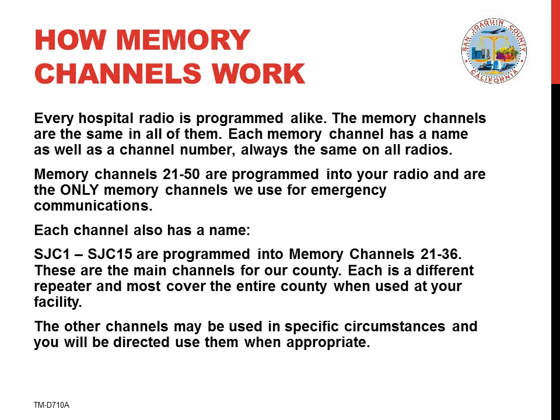Each memory channel has both a channel number and channel name. The names won't make any sense to you — they're tactical names selected for use in an organized and widely used plan such as ours. The primary channels we use are SJC1 through SJC15.